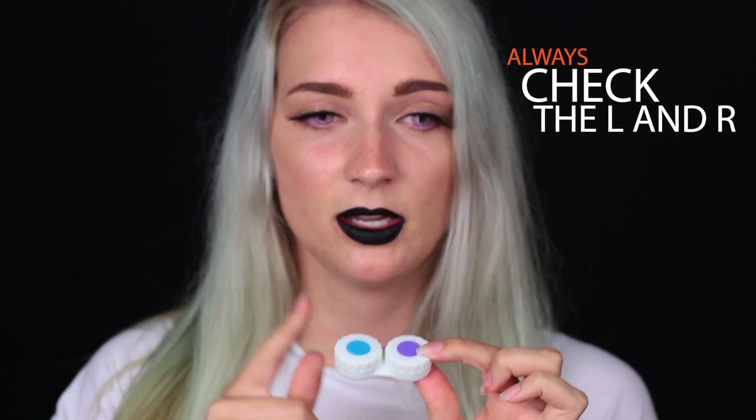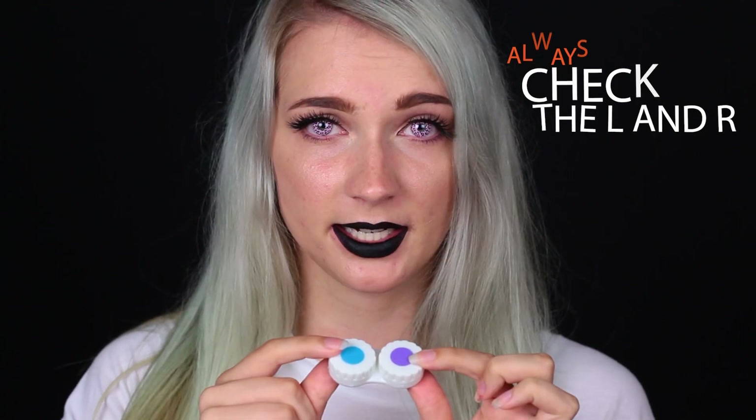So before you can actually put in your contact lenses, there are a couple of things you should do. First, get them out of the little bottle and put them in a contact lens case such as this one. On little contact cases like this there's usually an L and an R for left and right. So when you put in your contacts for the first time, make sure to check which case you're putting your contacts in and do not switch them. If you do switch them, it will probably hurt your eye really bad — you cannot put your right contact in your left eyeball.